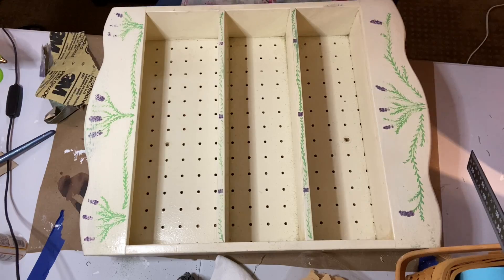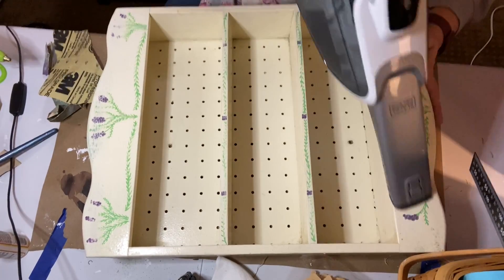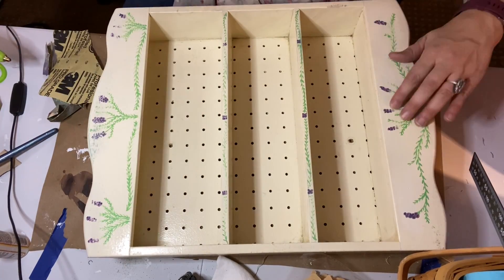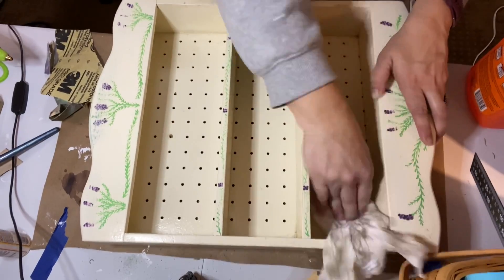Once the sanding was done, it was important to clean up the dust because I didn't want that to get into my paint job. So I used my little dust buster and then once I had vacuumed up most of the dust, I came back with a little rag and wiped it down with just a little bit of a damp rag.